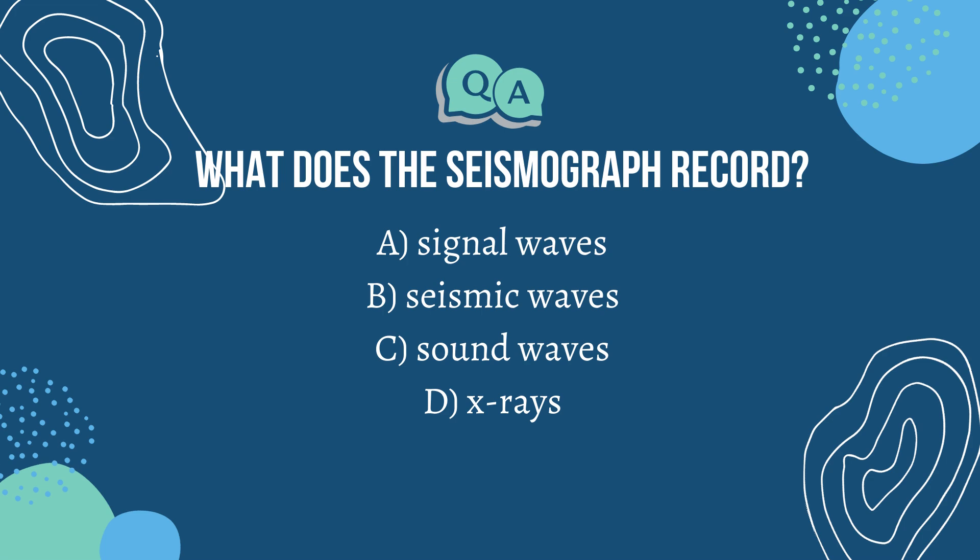Question 2: What does the seismograph record? The answer is B — the seismograph records seismic waves. Well done, see you next time.